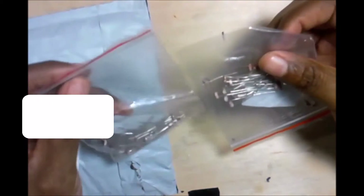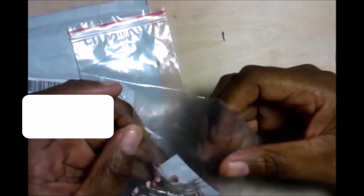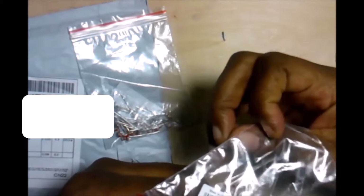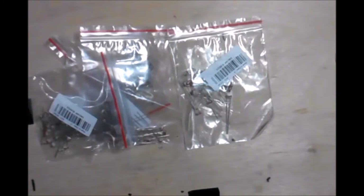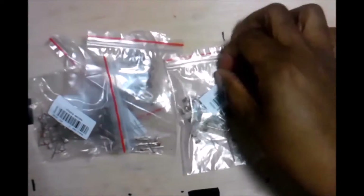Ok, these are the photo resistors — 20 piece photo resistors — and I'll order 5 of them.